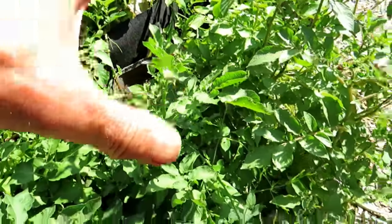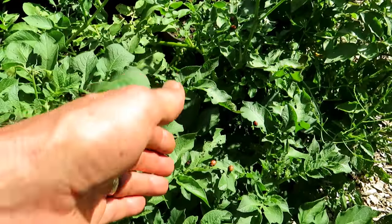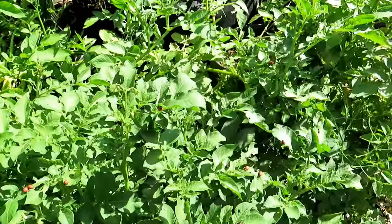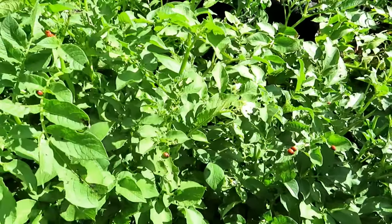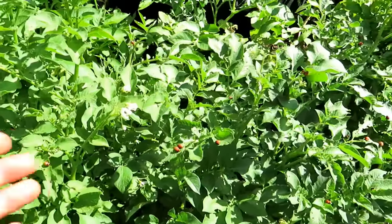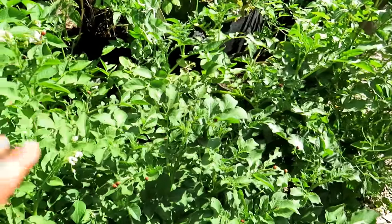You can spray the leaves with neem oil. Because they're larvae eating the leaves, like caterpillars, they'll get the neem oil inside them and will die off in two or three days. If you know you get these, take notes — it's about June 20th when the Colorado potato beetle comes into my garden, so I'd spray every seven to ten days.